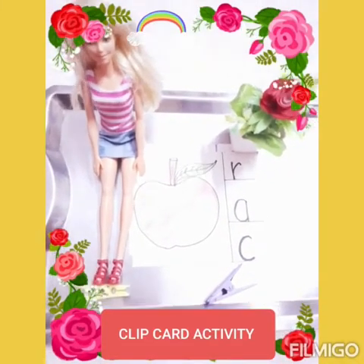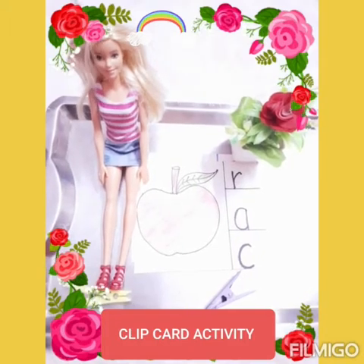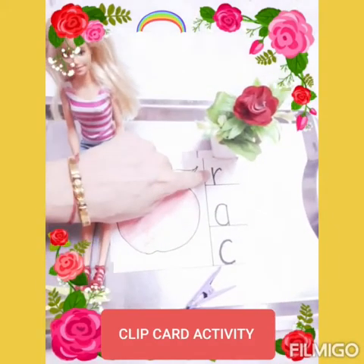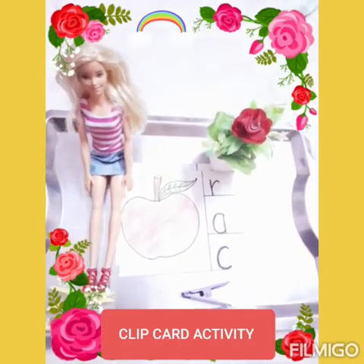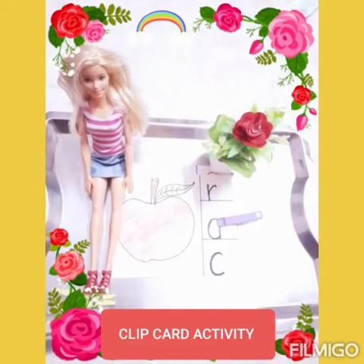Now tell me, what can you see on my card? Apple. What is the beginning sound of apple? A. Is it A? No, ma'am. Is it A? No, ma'am. Is it A? Yes, ma'am. Please clip the right sound. Well done.